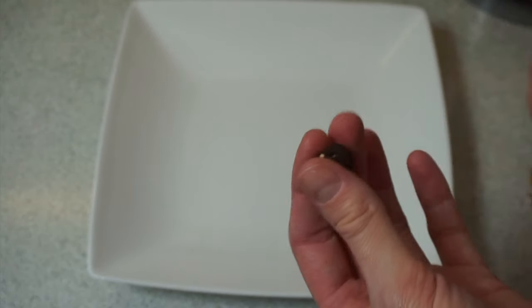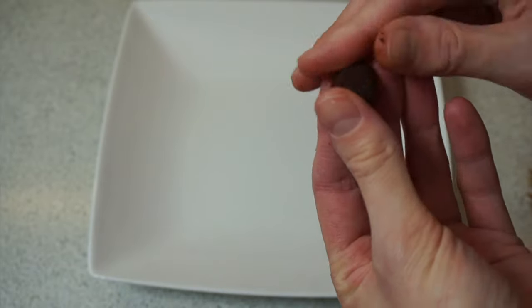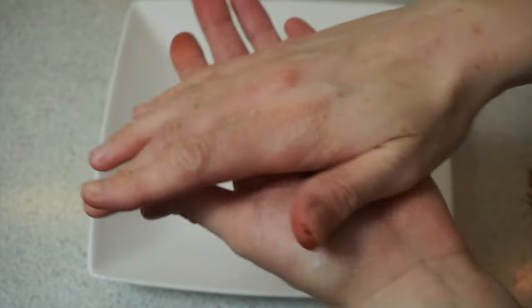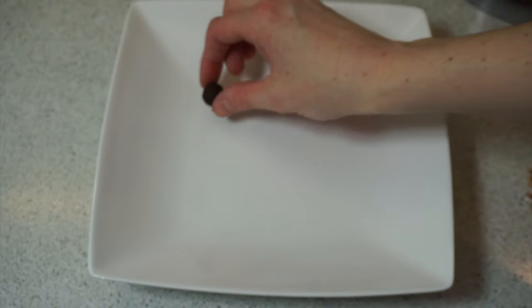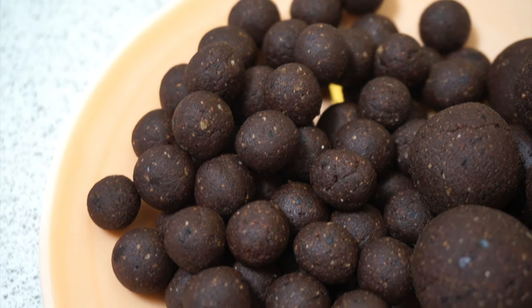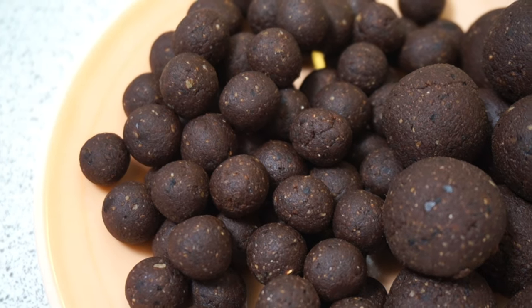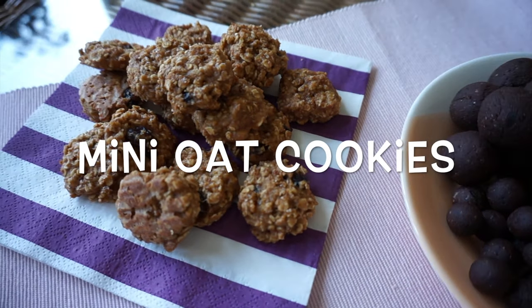I do have to warn you, making these little truffles, especially with the buckwheat inside, takes a lot of time. So if you don't have time for that, you could just make bigger truffles — it will go much faster — or make a few of each like I've done. And this is what they look like when they're done.